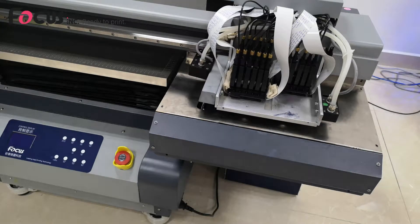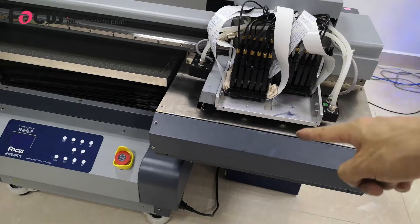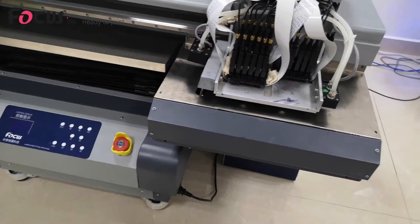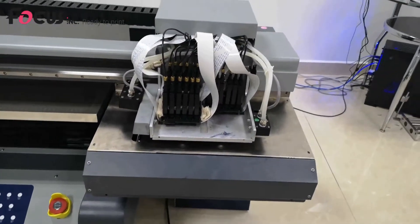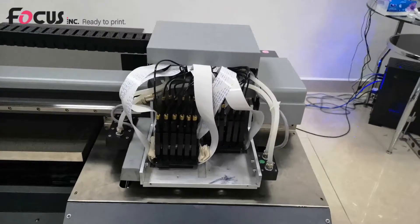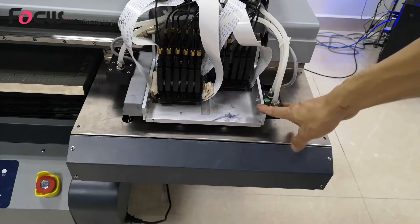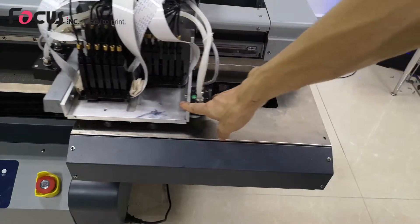Now I'll teach you how to load ink from the ink damper to the print head. If you are loading ink to the machine for the first time, we need to load ink from the ink damper to the print head. First, we need to power off the machine, then we move the clutch out a little bit.